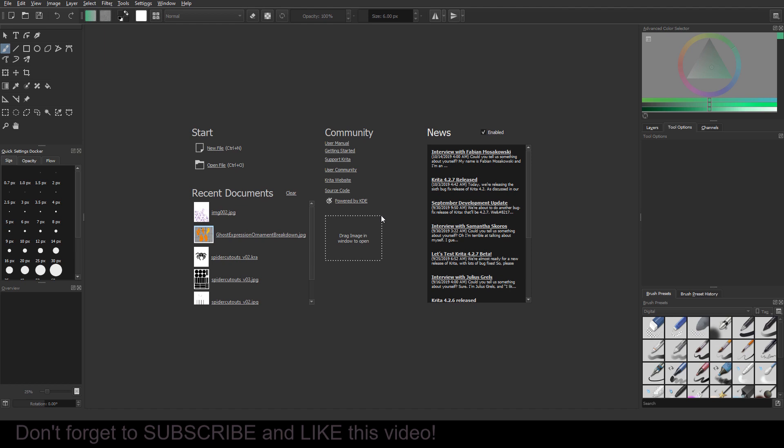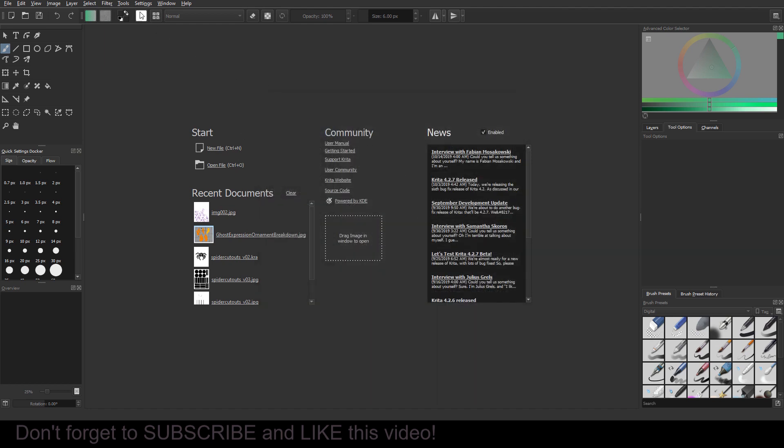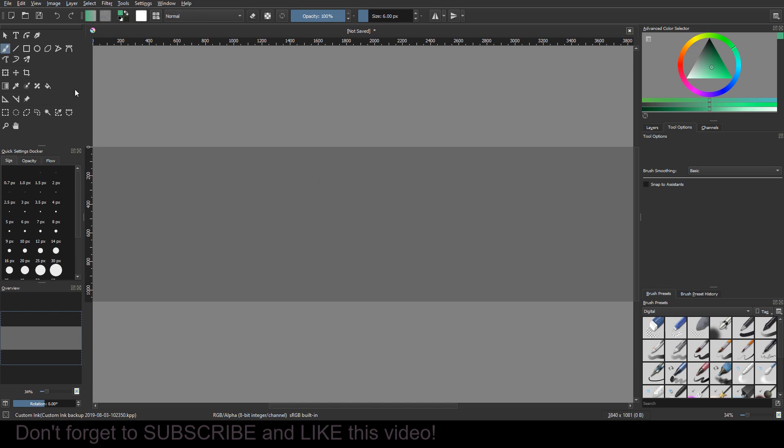The process works regardless of your scan quality, but usually the higher the DPI the better quality or results you're gonna get. I believe the image I'm using is 600 DPI that I scanned it at and it works pretty well. You can import the scan as a new layer if you want — go to a new file, then Layer > Import > Import Layer.